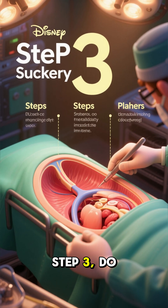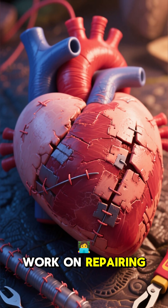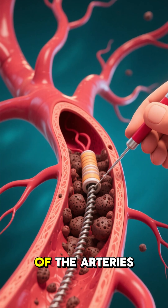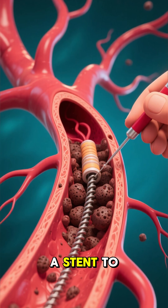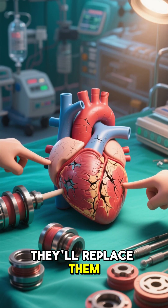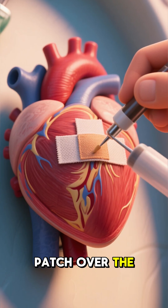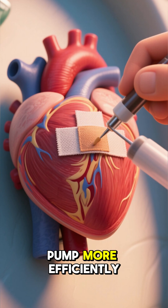Step 3: Do the surgery. Now that the heart is out of the body, the team can work on repairing the damage. If there's a blockage in one of the arteries, they'll open it up and install a stent to keep it from closing again. If the valves are damaged, they'll replace them with new ones. And if the heart muscle has been weakened by a heart attack, they'll sew a patch over the damaged area to help the heart pump more efficiently.